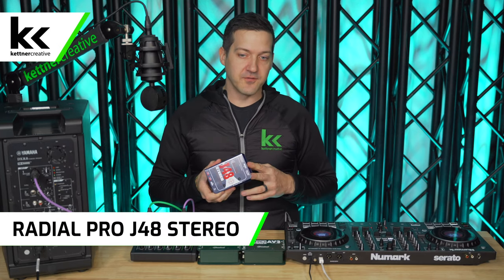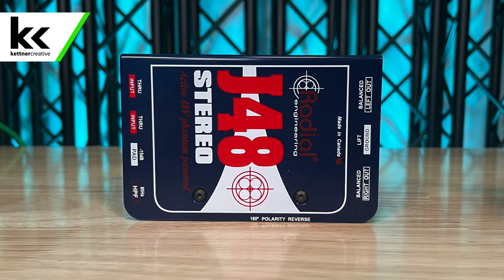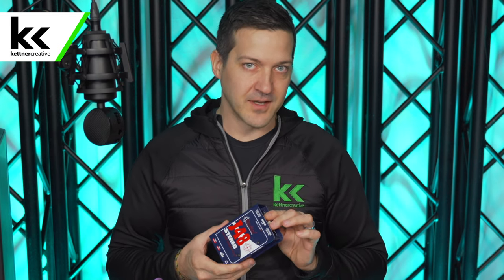Next is an active DI box, the Radial J48. A lot of people online say DJs need active DI boxes, but I disagree. It's almost double the price of a passive DI box, and for a DJ working with line level signals it's not a big benefit. I recommend active DI boxes for things like an acoustic guitar with a small internal preamp where you want to boost the signal. Since we're working with solid line level signals from a DJ controller, I don't think you need an active box.